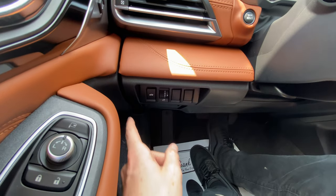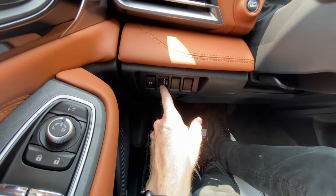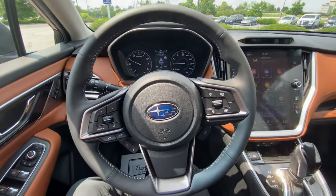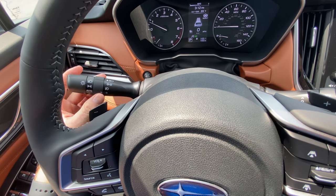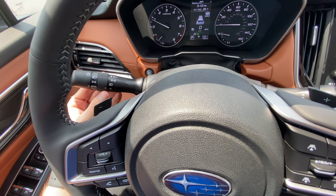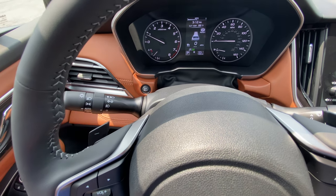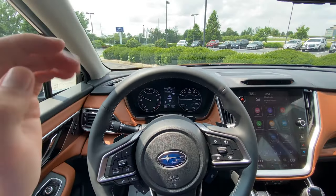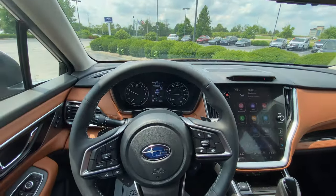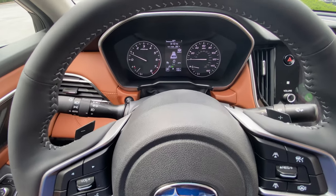Down here on the left part of your dash, you have your trunk lid button, which will unlock and open your trunk. This adjusts the brightness display for your dash and infotainment — you'll be able to see that difference at night. On your left stalk, you have your lights with fog lights. We have it on auto, and this controls the fog lights. To have your brights on, you just click it forward. With the auto setting, the EyeSight cameras will detect oncoming traffic and automatically dim your lights — it has automatic high beam assist.